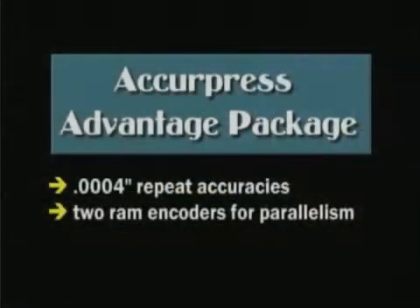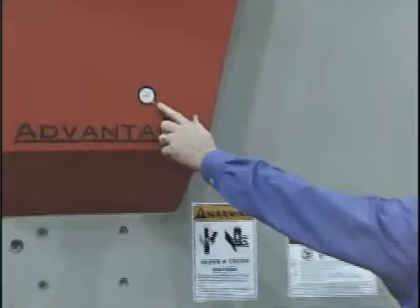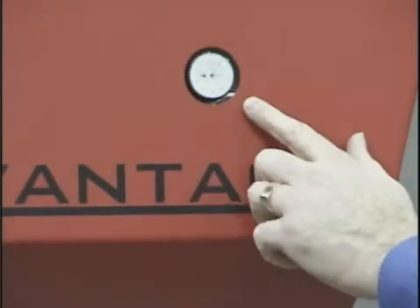Third, the package is complete with attractive front covers and a dial indicator to measure the amount of applied ram tilt, which the operator quickly adjusts from the pedestal station.